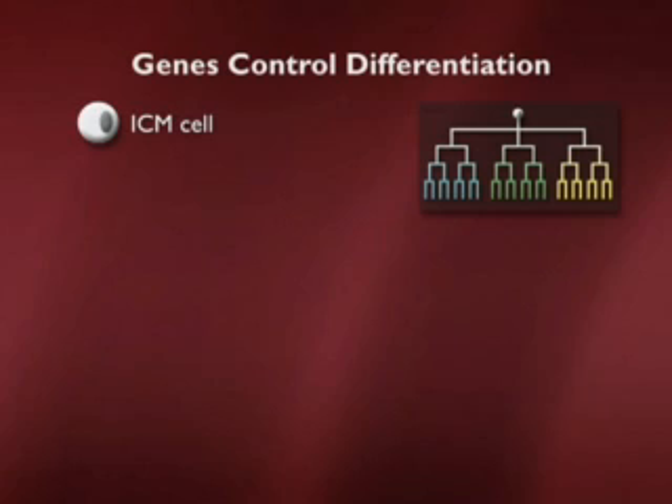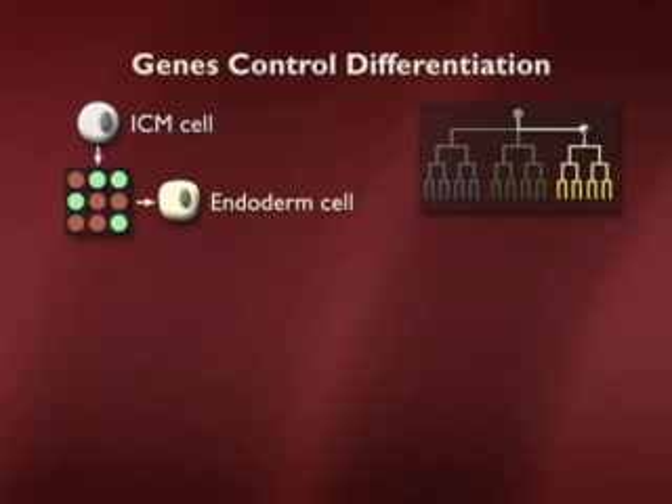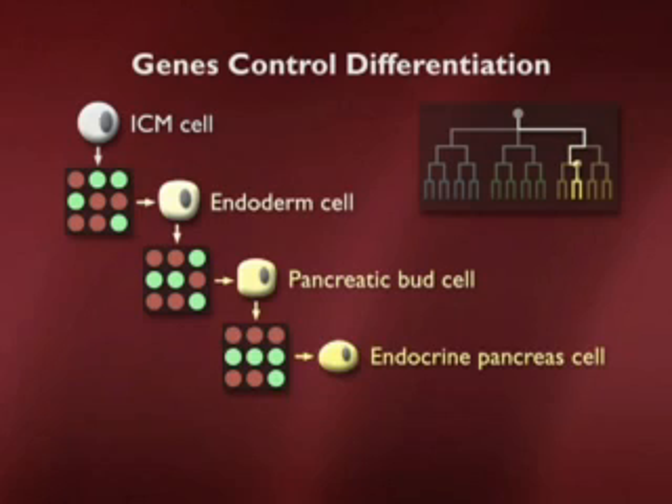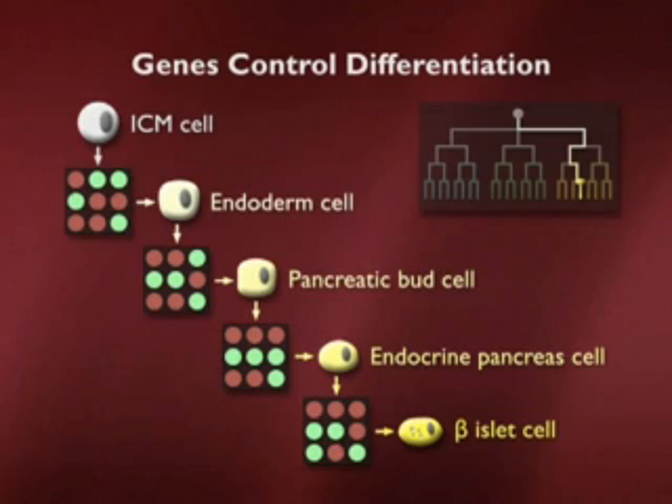That sort of lineage tree might remind you of your own ancestry. Similarly, those lineage studies can be done on a cell like this. The first decision made in this picture is to become an endoderm cell, turning on some genes. The next decision is within the endoderm — not to be lung, not to be liver, but instead to be pancreas. Within the pancreas, it's making a decision to become part of the endocrine component, the component that will make hormones. And finally, it makes a decision to become a pancreatic beta cell. So here is this sort of molecular history of what a beta cell looks like.